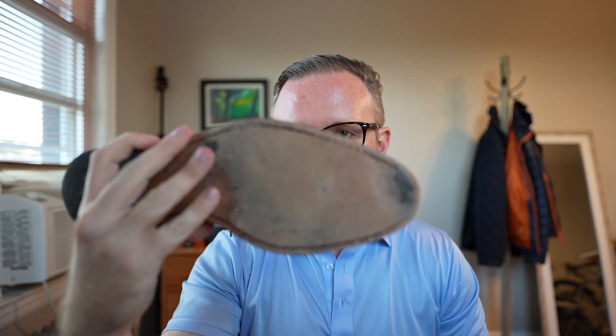Also, if any of you out there are having any foot health issues — any sort of heel spurs or anything like that — you definitely should be aware of that and check with your doctor before getting a pair of shoes like this and expecting to not have any issues.